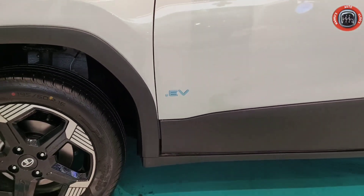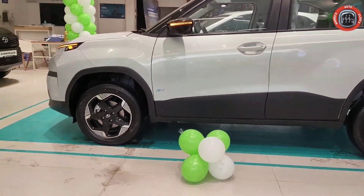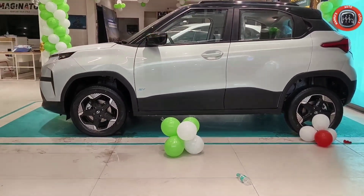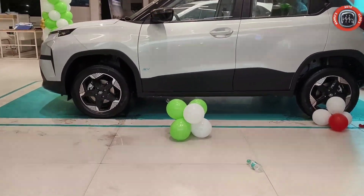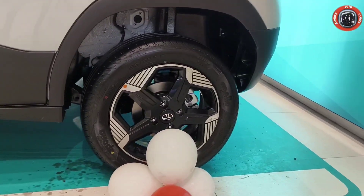Because this is an electric vehicle, there is another difference from the petrol variant. As you can see in the top end variant, you can find 4-wheel disc brakes. Here is a disc brake and here is a disc brake.